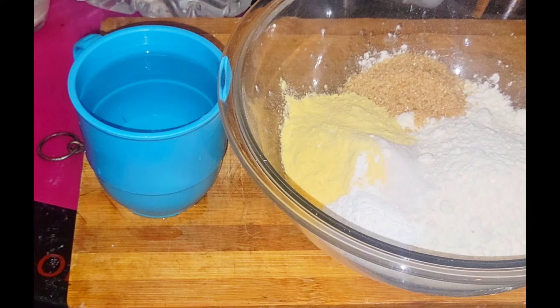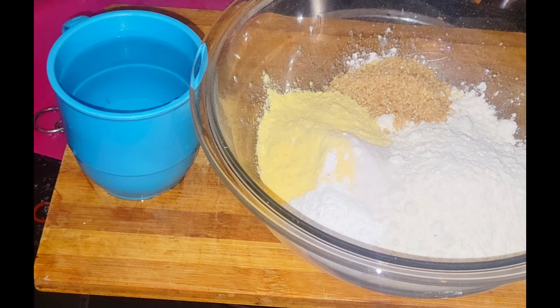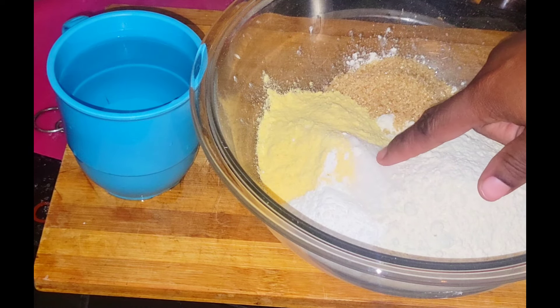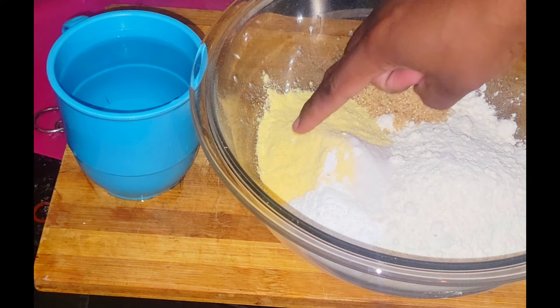So I have one and a half cups of flour, I also have half a cup of cornmeal, I have two tablespoon of sugar, I have half a teaspoon of salt, and I have two teaspoon of baking powder.